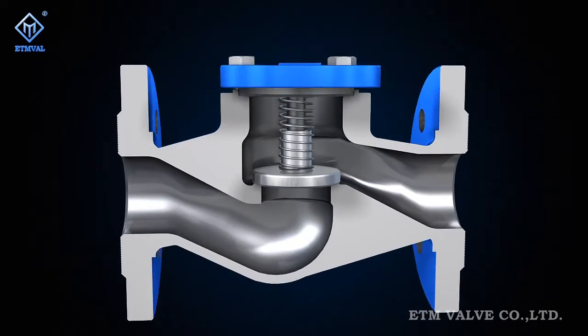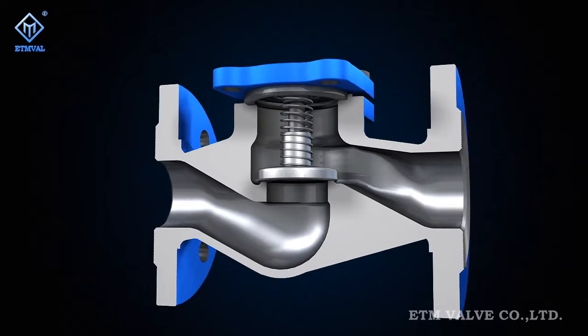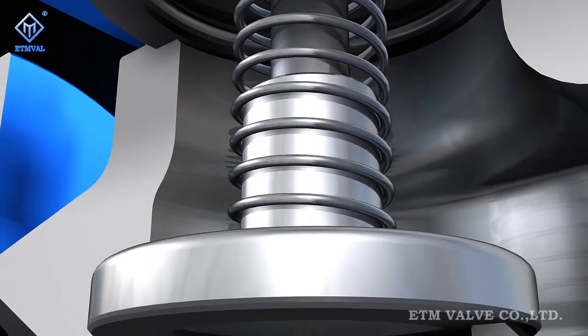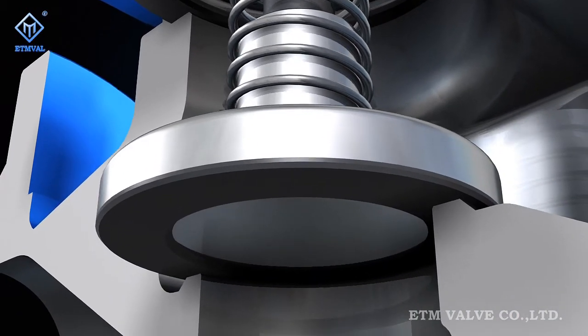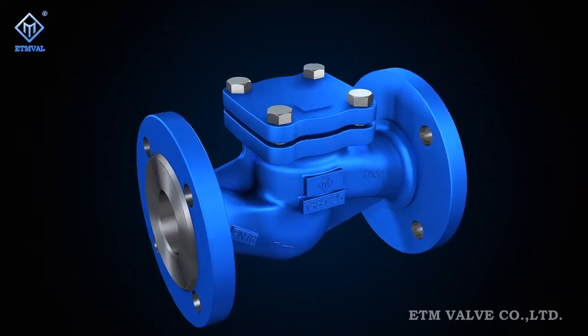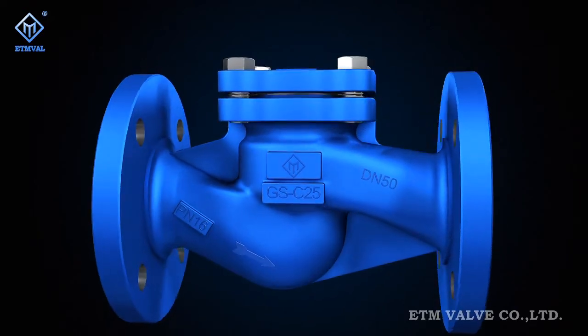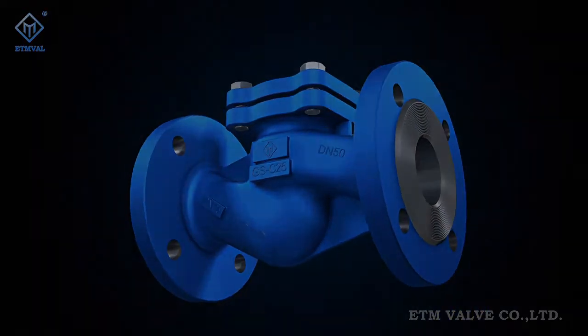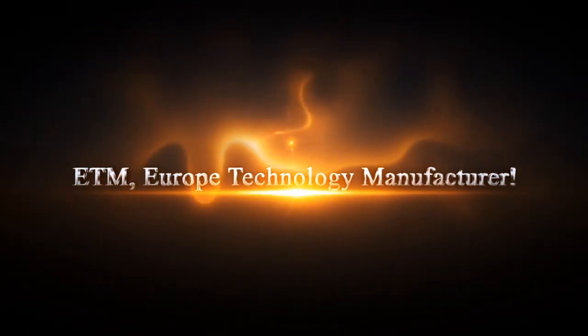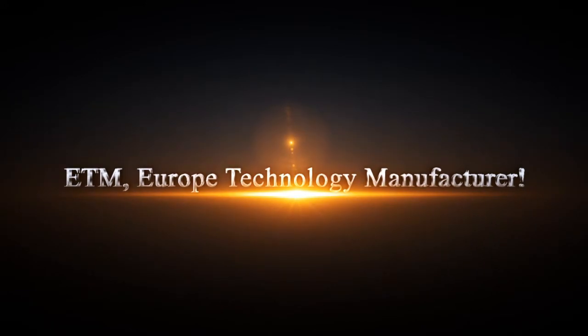ETM upholds European superb workmanship and maintains high quality, high flexibility, safety and reliability in its valve products. The goal of ETM is to create the first-class international brand in the valve field. ETM — Europe Technology Manufacturer.